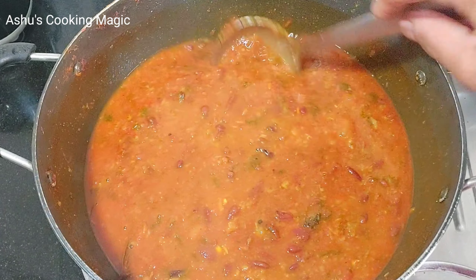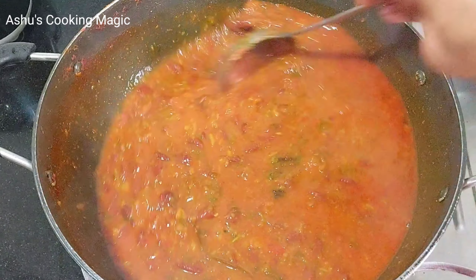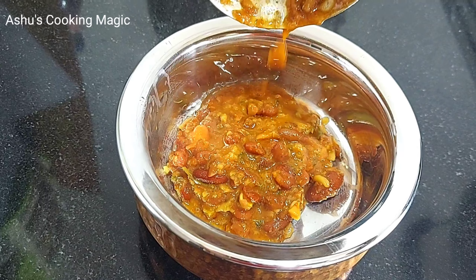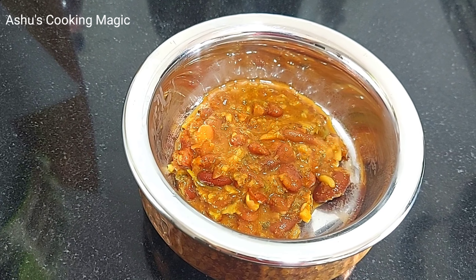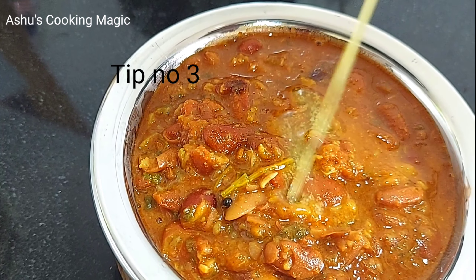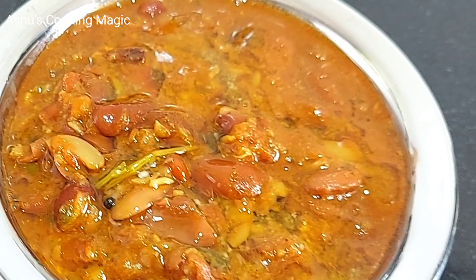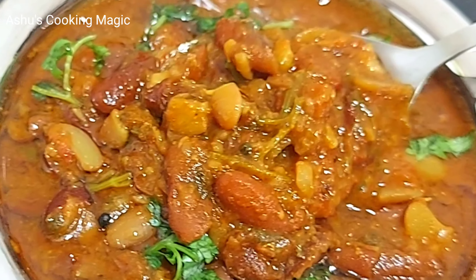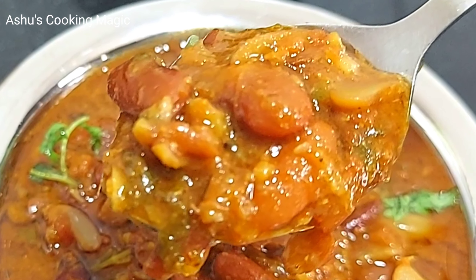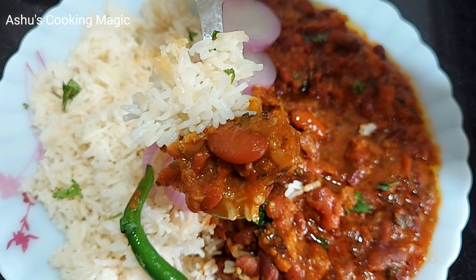Our Rajma is very delicious and very yummy. I believe 101% that if you make Rajma with this method, your Rajma will also be very tasty. Our Rajma is ready, so let's serve it. I am adding Rajma to a bowl — you can see its texture. This is a very perfect Rajma recipe. We will add ghee on top as a last and very important tip — it increases the taste by 10%. And here, our Rajma is completely ready. Please make it, eat it and enjoy it. Serve it with chawal — Rajma and rice are very good friends.